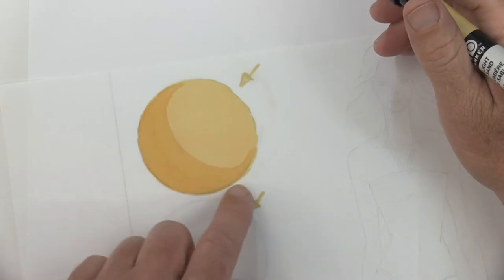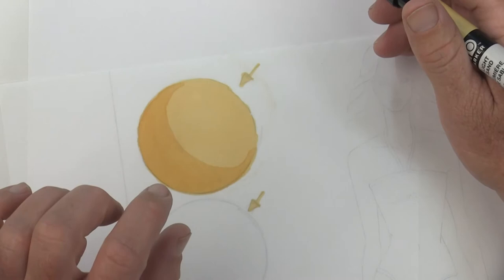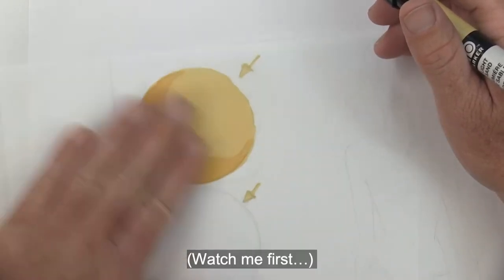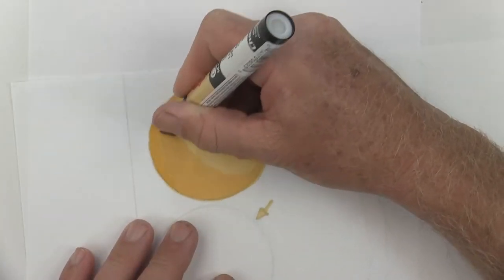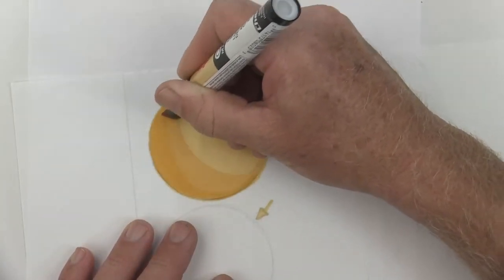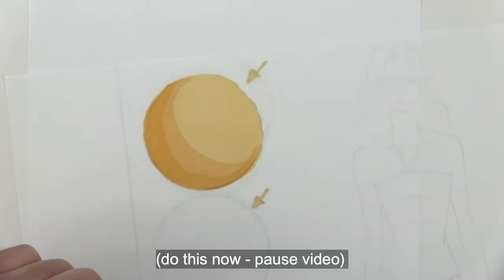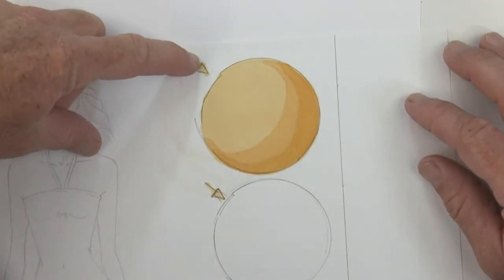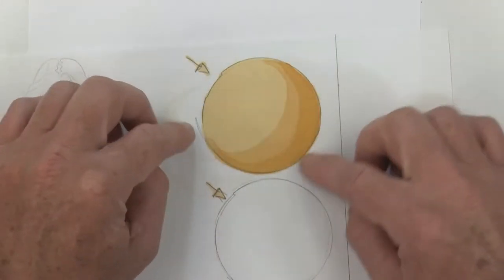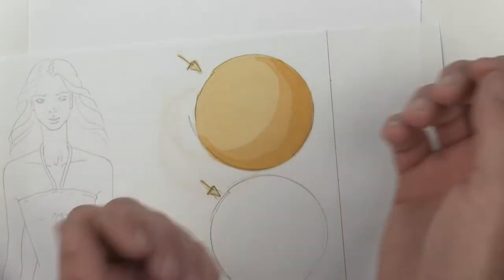Now that we've completed coloring that in a second time to start giving it this shadow so it looks like a round ball, let's let this dry completely — give it another minute. Now let's come in and hit it a third time. The first layer, second layer — both of them were completely dry before we added the next layer. It's now completely dry again, and we're going to do a third layer. Then we'll let this completely dry also.